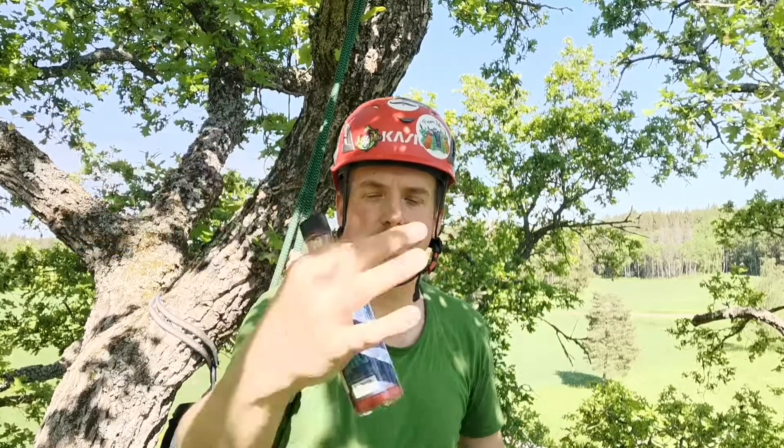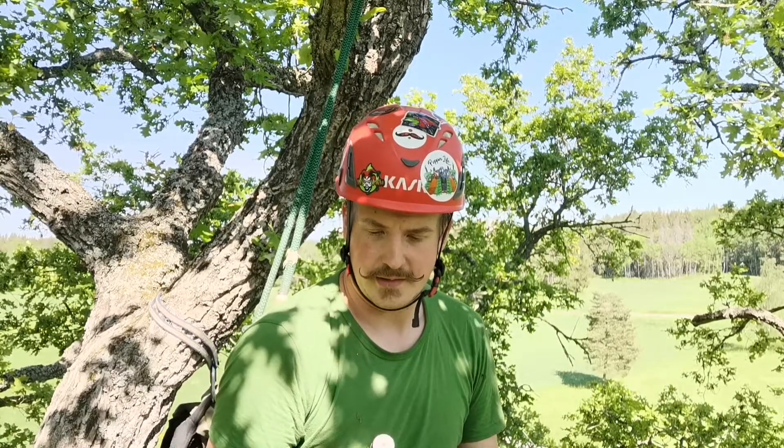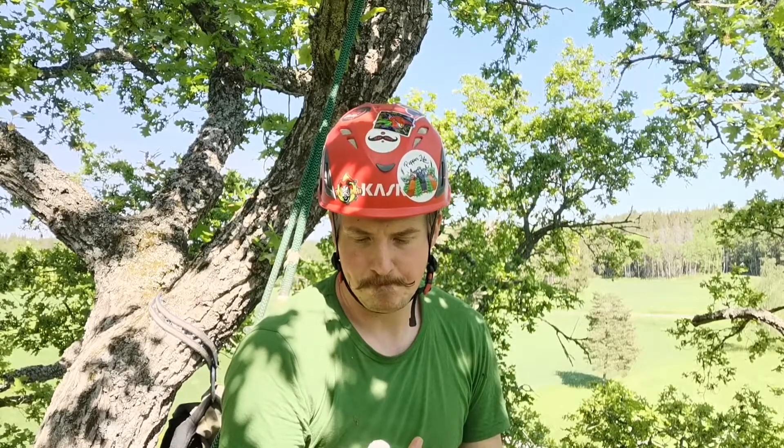Hello and welcome to the Spice Climber. Today I'm in a beautiful oak tree and I've got Blueberry Hell from Hellfire Hot Sauce. Some of you might know that Hellfire is one of my favorite sauce companies. I've reviewed quite a few of their sauces — they're a great company. They make some excellent products.